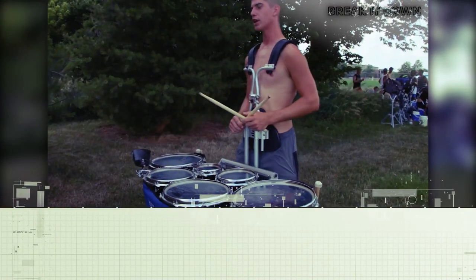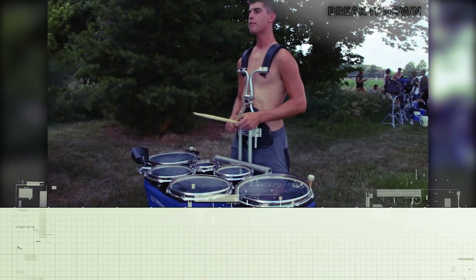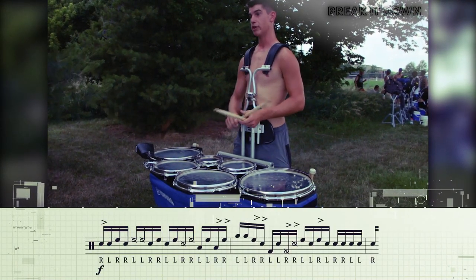So it starts out, we got a little bit of a scrape pattern. Starts with a paradiddle and then just a bunch of scrapes.